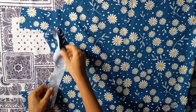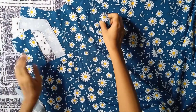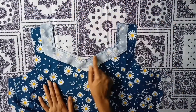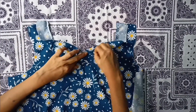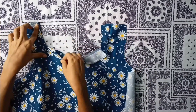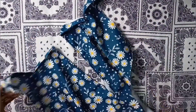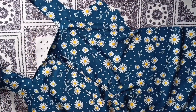Now join neck strips by right side facing each other, in the front neckline and back neckline. After joining, give small cuts and turn the strip to the other side. Press it well and finish the neckline by stitching. Similarly I have done the back neckline and made a place to attach a chain — you can skip this part.